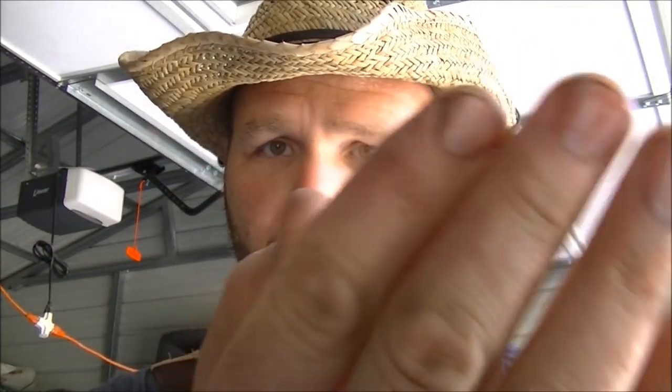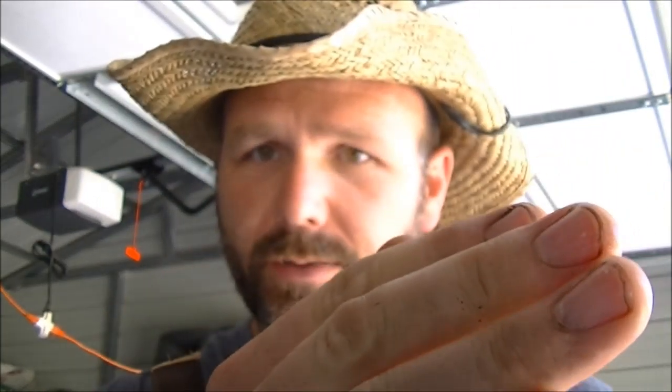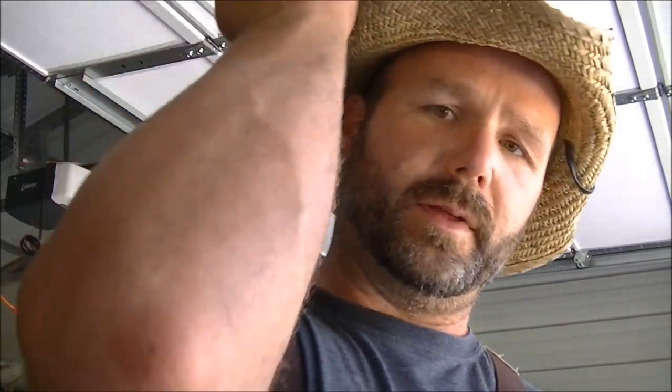Hey, Josh here, Stony Ridge Farmer. I want to talk to you a little bit about dirty hands — got dirt, got grease. See that? That's just not attractive. Shiny fingernails, though, those are kind of pretty. So these right here — not what you want. Probably got a little on my elbow, got it all over my pants.